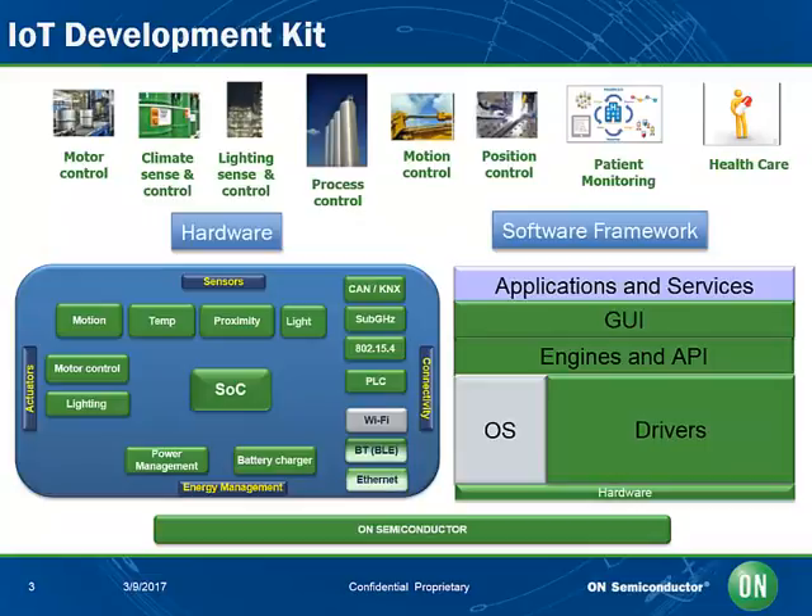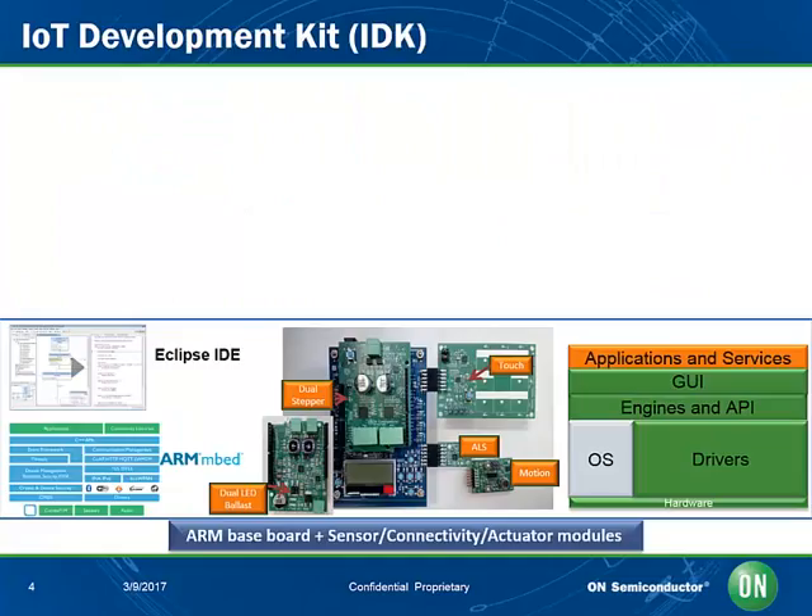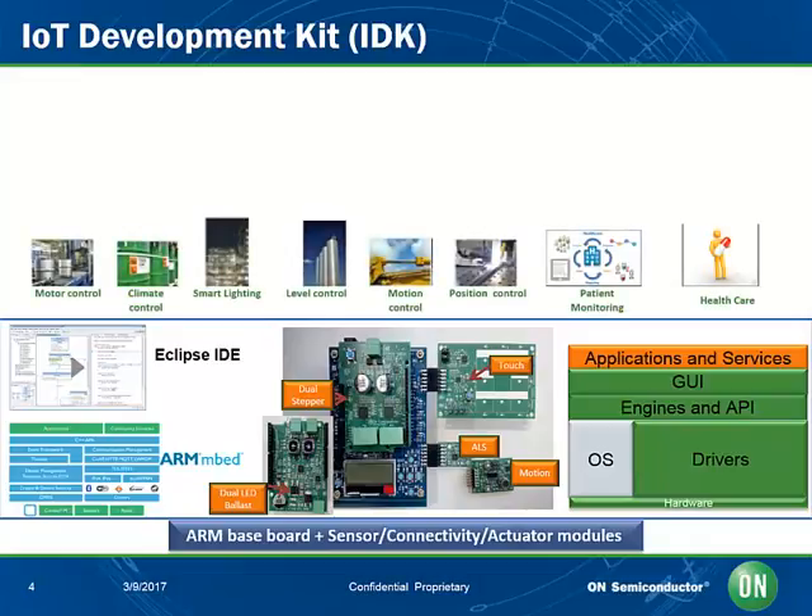IoT objects typically involve both hardware and software. Each of these elements work together to create a complete system solution. Often you will need to produce an API, Application Programming Interface, which is a piece of code that you can include in your main application software, which makes each of the design elements work together. On Semiconductor has created a design solution where different sensors, motor controls, and connectivity building blocks can be tested on a single platform together. On Semiconductor not only provides the devices and different hardware elements, but also software and common system interfaces to create a complete solution.